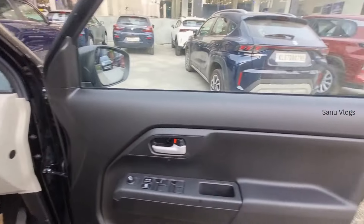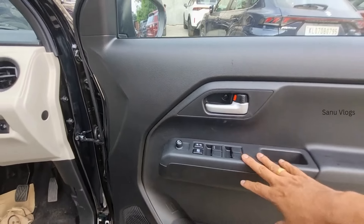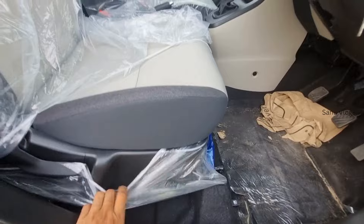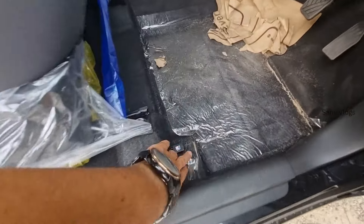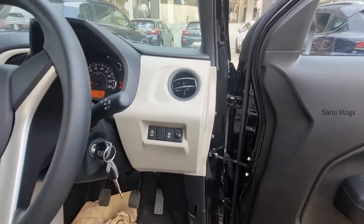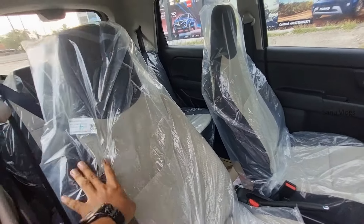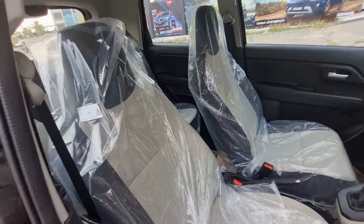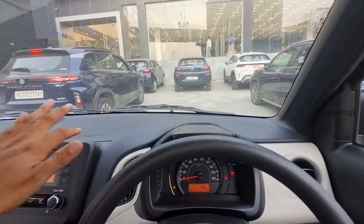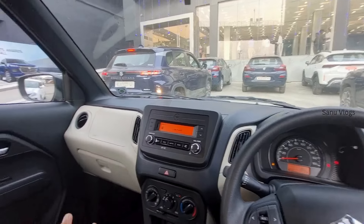The door pad is fully blacked out. The door handles are chrome and silver. There are cup holders in the speaker grille area. The driver's seat has a recline and height adjustment option. The steering wheel is flat-bottomed with silver accents.